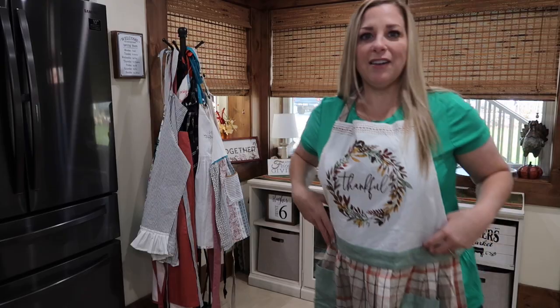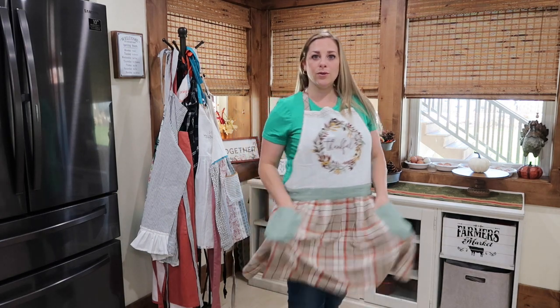First off, can we just recognize this stinking cute apron? Are you ready? Look at this. I found this at Gigi's in Salt Lake City — look how beautiful. Fell in love with it.